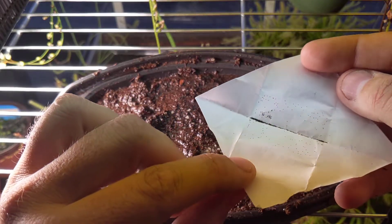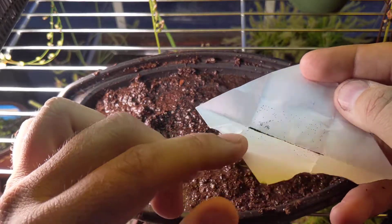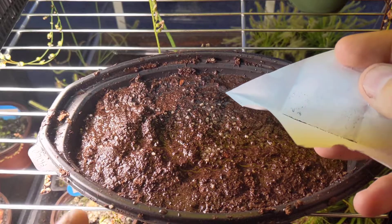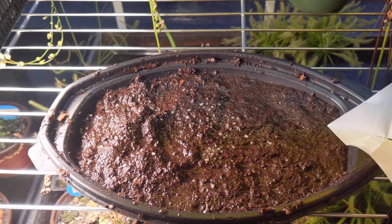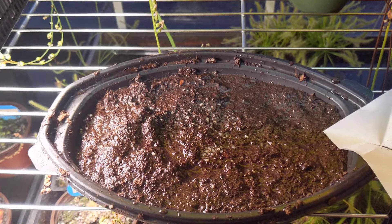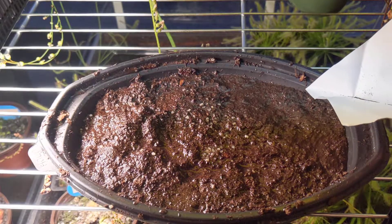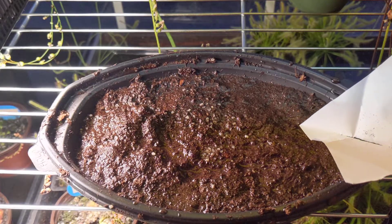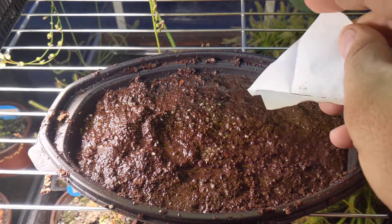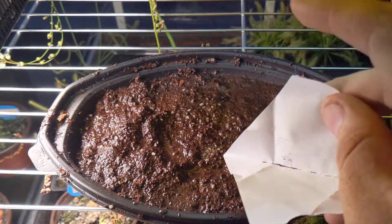There's probably two or three hundred seeds in there. I'm going to try my best to spread them out evenly across the little mini greenhouse. What you want to do is just barely tilt it and tap, and you can see the seeds just rolling off there. I'm going to do my best to spread them out as evenly as possible so that they don't all end up clumped in one spot.